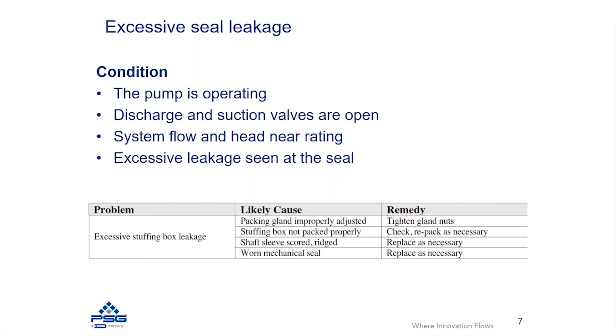You need to make sure that the packing rings are installed so that the slit is never aligned — otherwise you're going to get excessive leaking through the packing. You can recheck the packing if you're dealing with that issue.